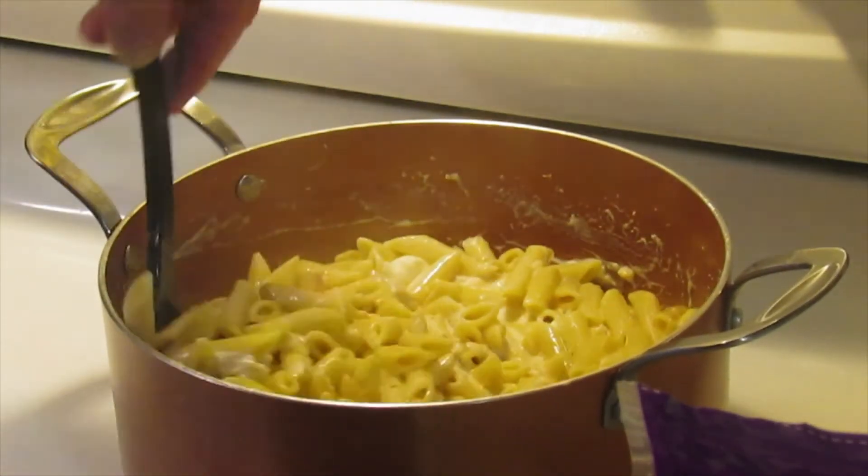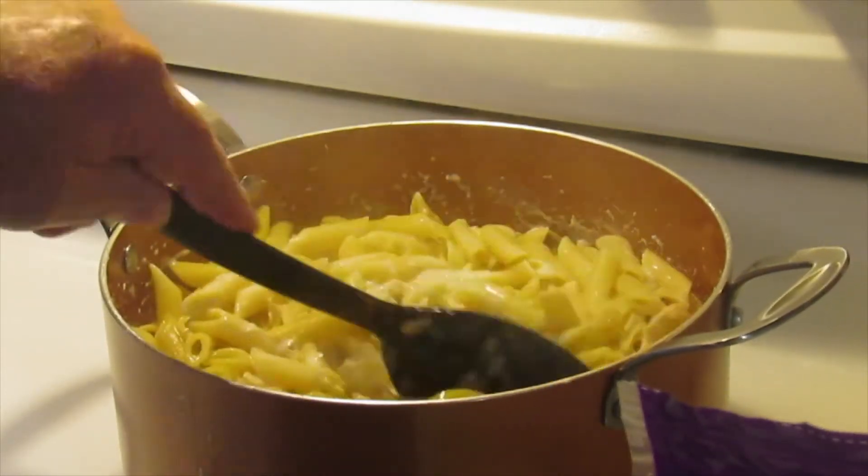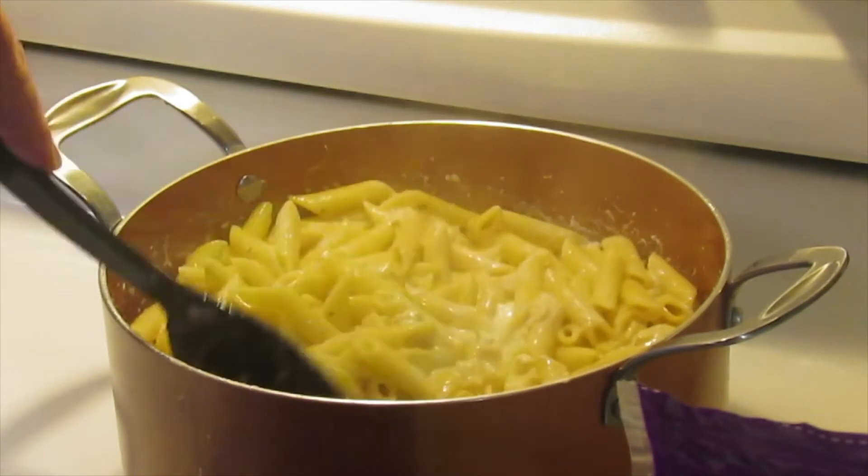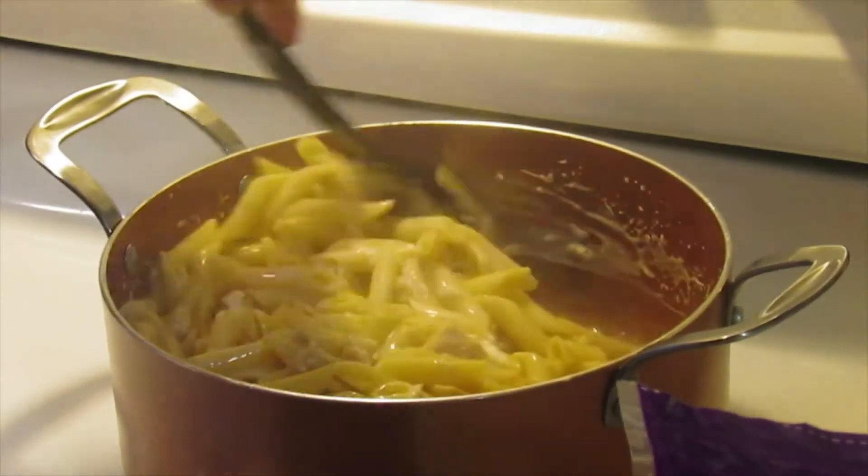I'm going to turn the burner back on low - I didn't want it to get too cool while I'm trying to melt this. It's starting to mix in pretty good now.